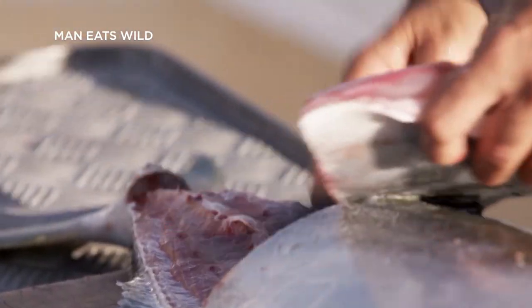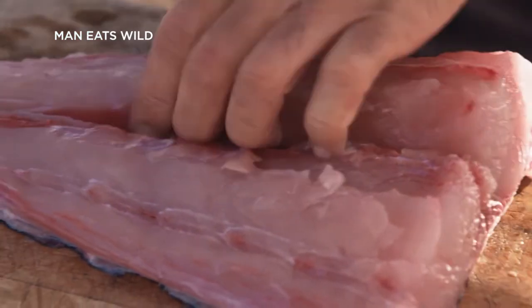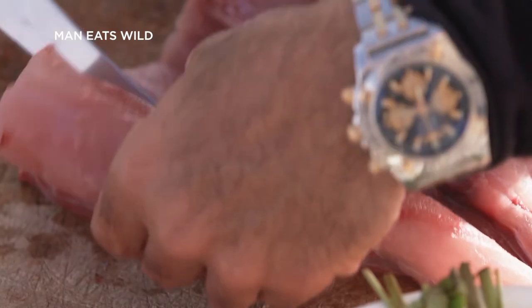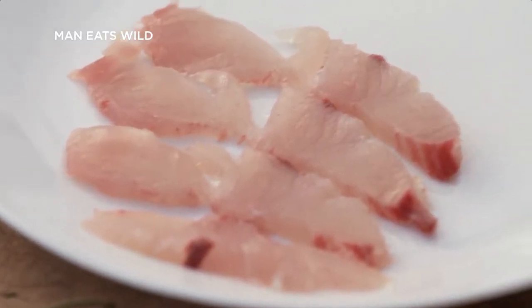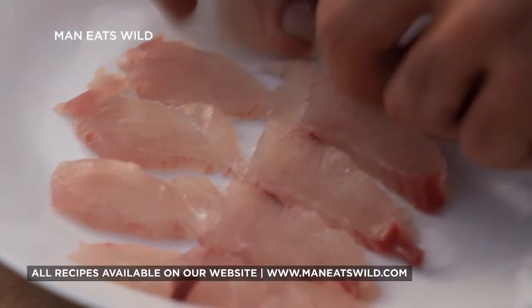What you want to do is take real thin slivers off, and make sure it's all clean — take all that reddish backbone meat out of it. Just cut through as thin as you can. A real sharp knife is vital for this.